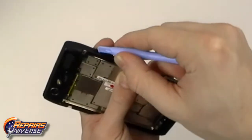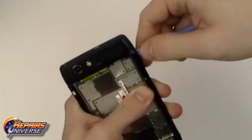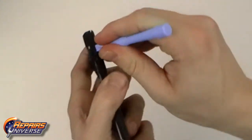With all the screws removed we can now remove the back housing. Use the safe open pry tool to pry along the outside edges of the housing, releasing all the clips holding the housing in place.